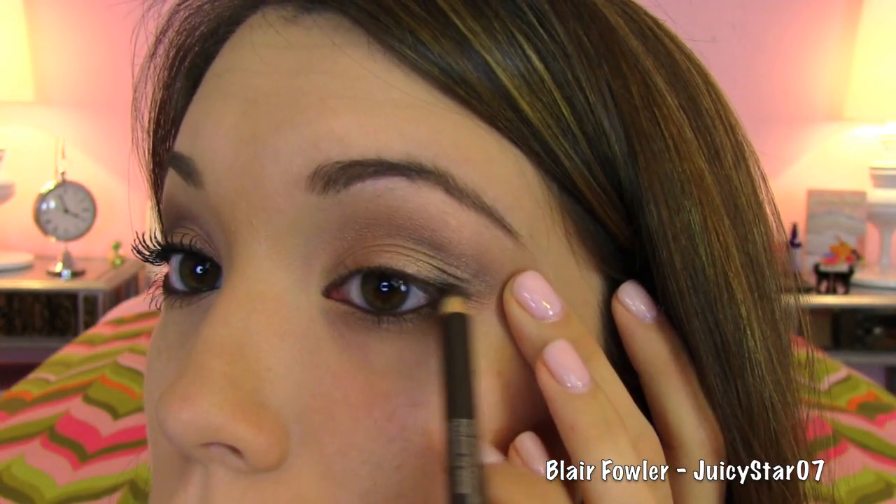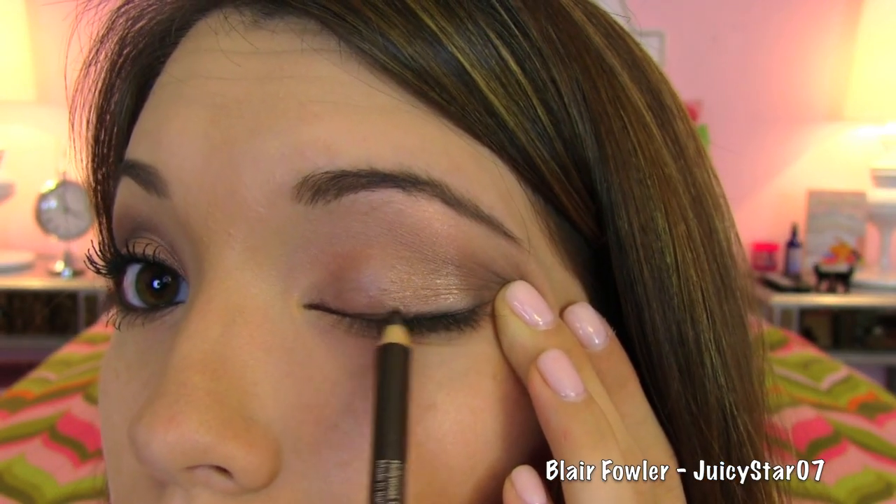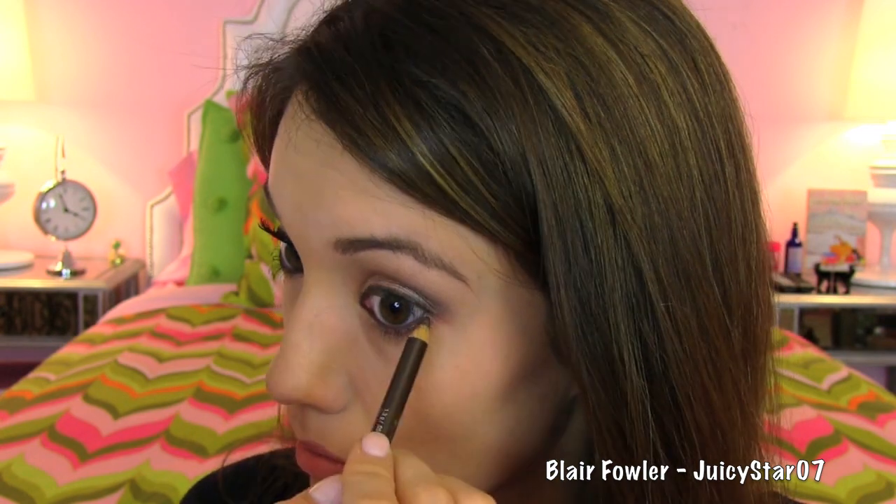Now I'm going to take an eyeliner — this is the Josie Maran eyeliner in chocolate — and I'm going to line my waterline as well as my upper lash line. I'm a huge fan of black eyeliner and pretty much don't ever use chocolate, but for this look I think it suits it really well. I don't recommend pulling on your eye like this, but it was just the best way for me to create a straight line, so for special occasions it's okay.